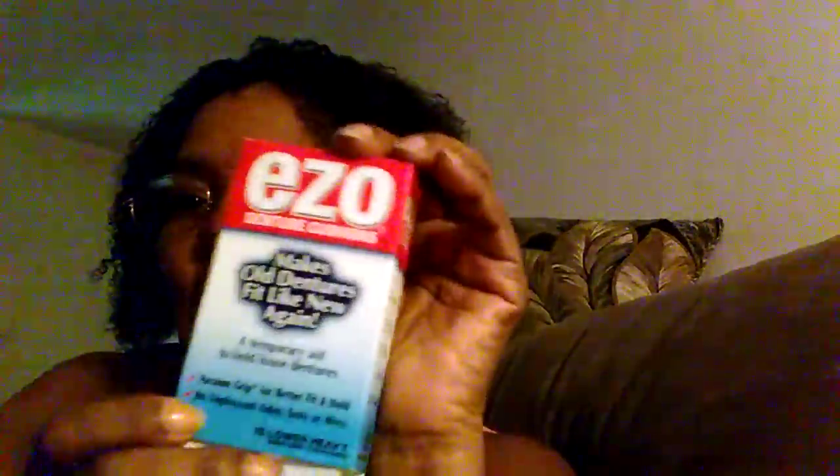Now the thing is, you're supposed to have uppers and lowers — these are just the lowers. What I did: I took a lower for the bottom, a lower for the top because I don't have any uppers, and then made another one to go right in the middle, folded that in half. By the time I was all said and done it's completely covering the inside of my mouth.